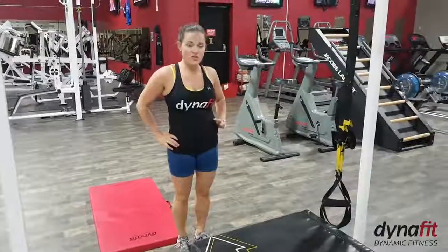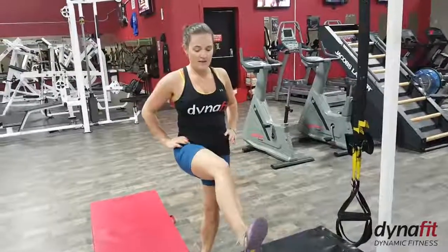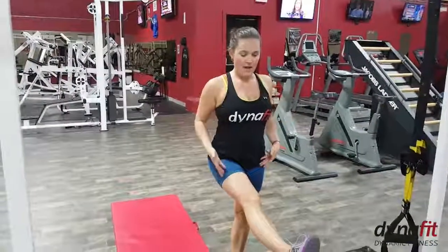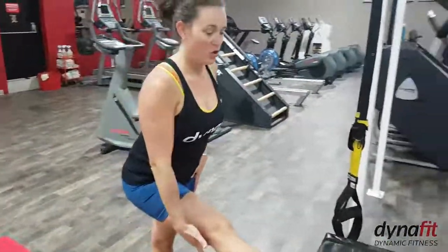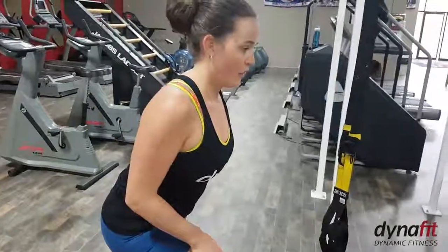The second stretch you can do to help with lower back pain for those of you that sit is a hamstring stretch. You're going to put your foot on an elevated surface, keep your back nice and flat, and then allow your chest to come forward slightly. You're keeping that leg long but not locked, keeping your torso tall and holding that forward.